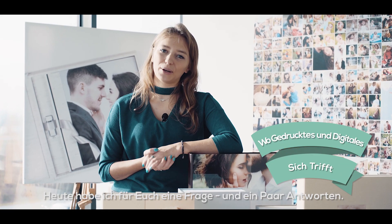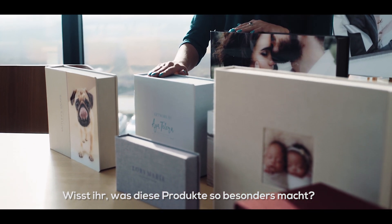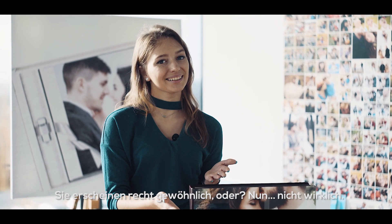Hi photographers! Today I have a question and some answers for you. Do you know what makes these products so special? They seem pretty standard, right? Well, no.